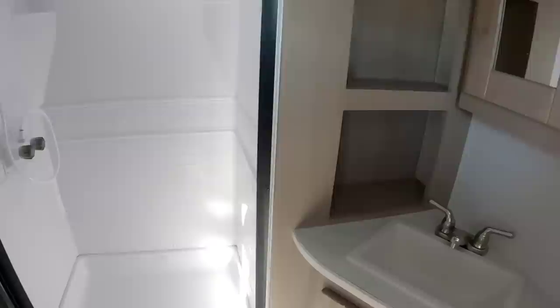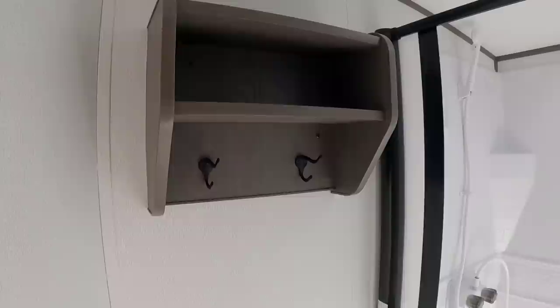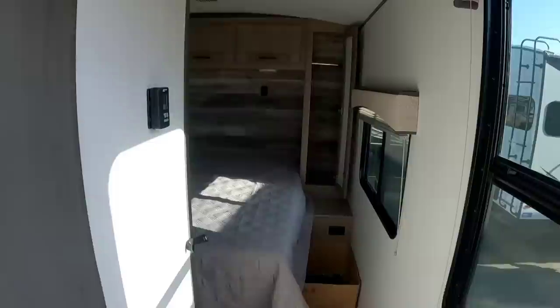Let's work our way to the bathroom, which is again very reminiscent of a fifth wheel. Very nice-sized shower, and this is a very nice — hopefully durable — shower door. There's a nice area for towels, a good place to hang your bathrobe, plus some more storage, a nice-sized medicine cabinet, three drawers, and a plastic toilet.